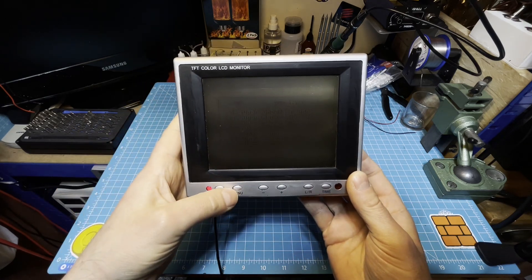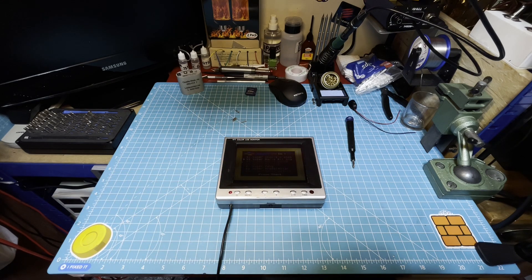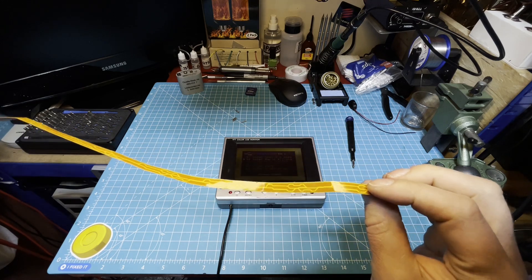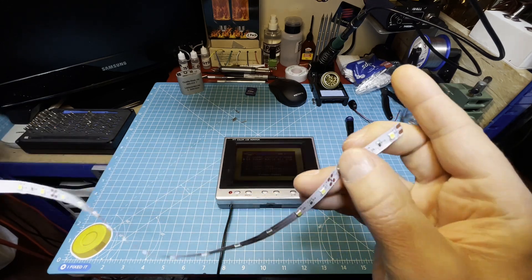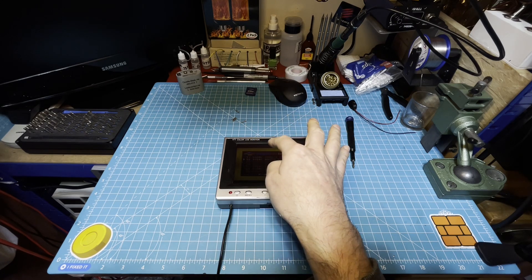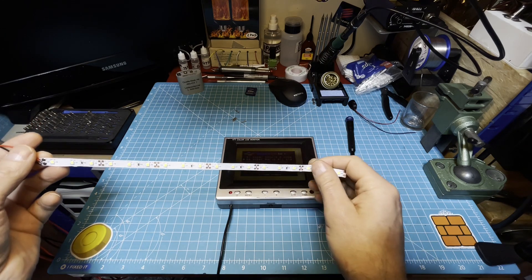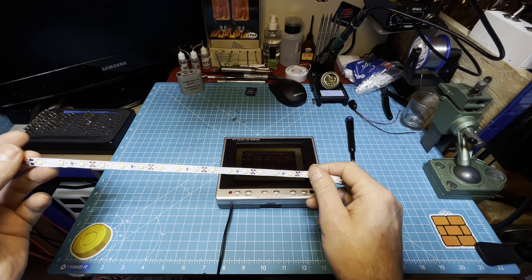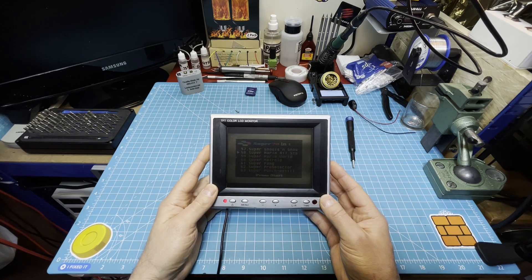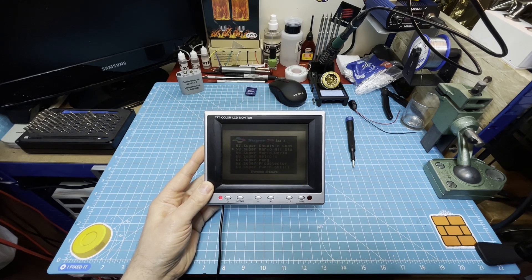It doesn't do a very good job, so I thought: this runs on 12 volts, I have a few pieces of LED strip that also run on 12 volts, so now I'll try to replace the fluorescent tube with these and I hope it will improve the picture quality a lot. It should be a short one — now without any more waffle, let's get started.